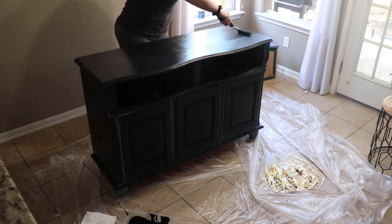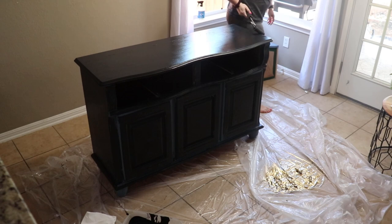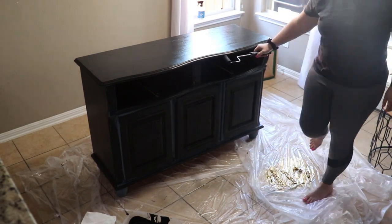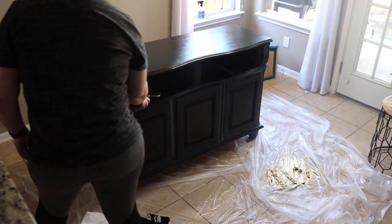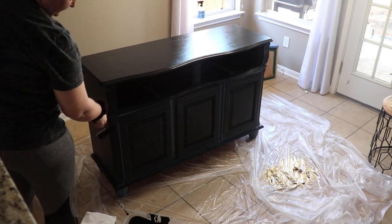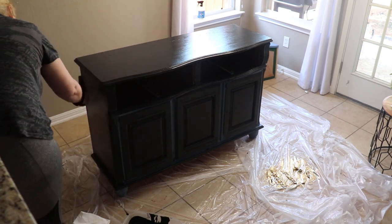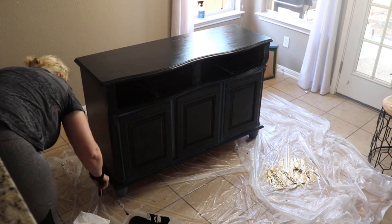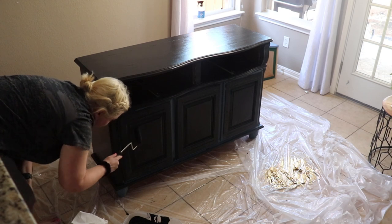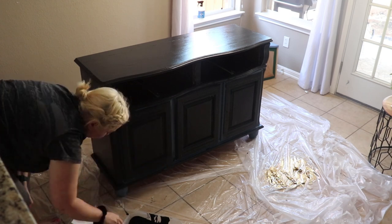The bottom half of this china cabinet took three coats — maybe four in some spots. I left it over here in this corner with the windows open. It was actually pretty chilly and a little windy that day, so it was drying really fast. I definitely recommend doing this outside, with your garage door open, or near a window you can open. I was surprised how quickly I was able to do this — the project took about four hours.